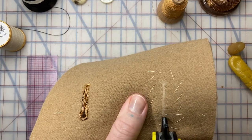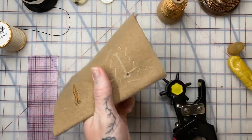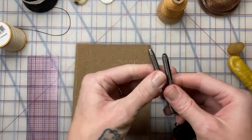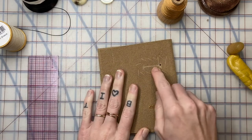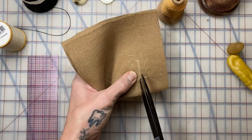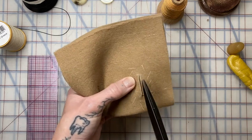Now we can punch a hole right where we need it for the buttonhole. I'm lining this up perfectly with the buttonhole level — exactly at that eighth-inch past the center front line. You can use a handheld hole punch like this, usually for belt or leather work, found at most hardware stores. After the hole is punched, cut open this area with really sharp scissors, making a clean edge all the way to the stopping point. There's our buttonhole opening.